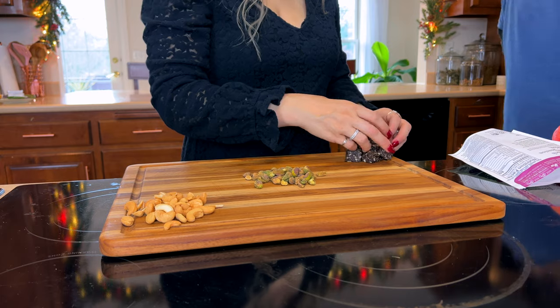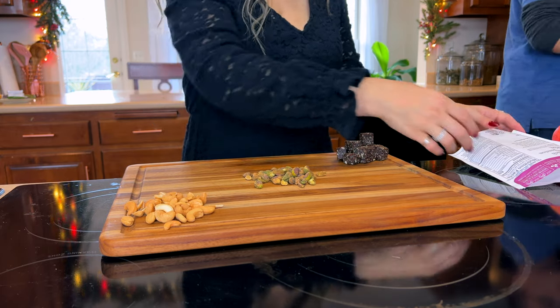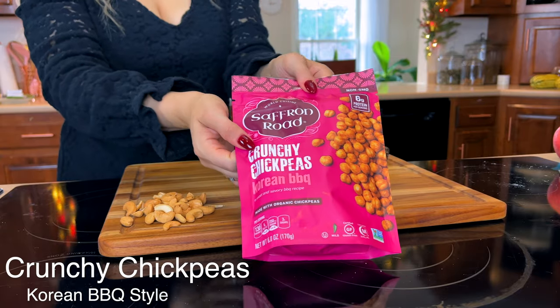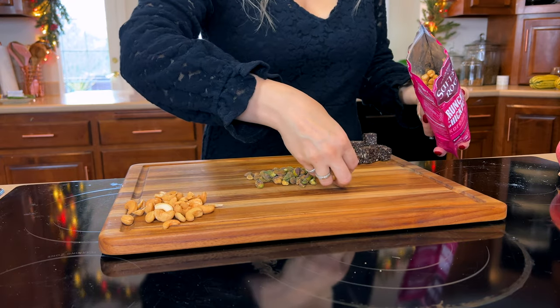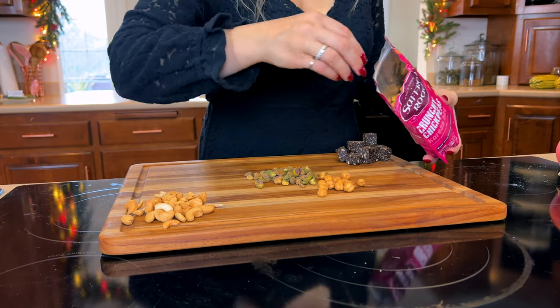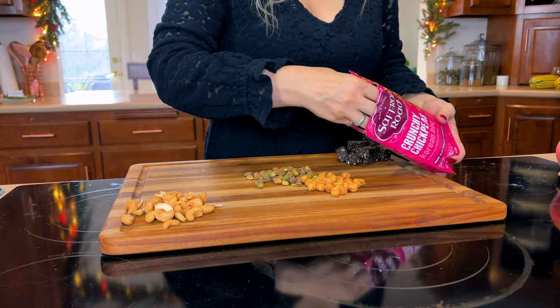The power snacks have cocoa, goji berries, and other superfood ingredients, so they're a nice healthy, yummy snack. These crunchy chickpeas are Korean barbecue flavor — they have a little bit of spice but make a really yummy, nutritious, crunchy snack packed with tons of flavor.